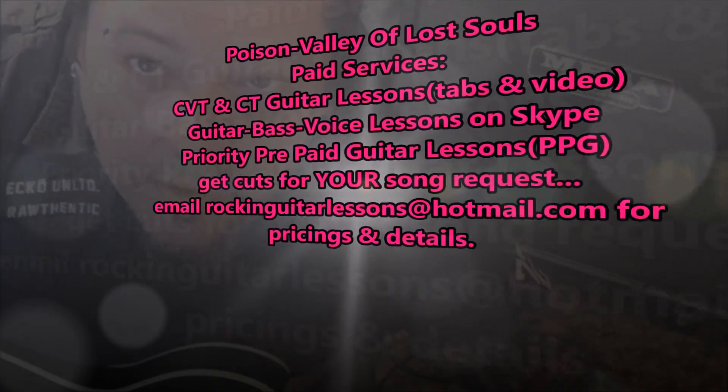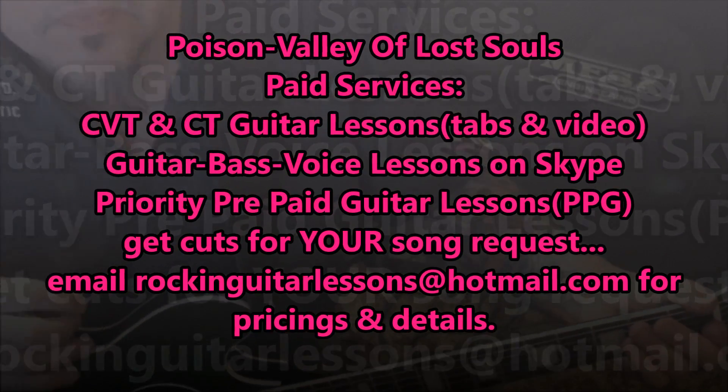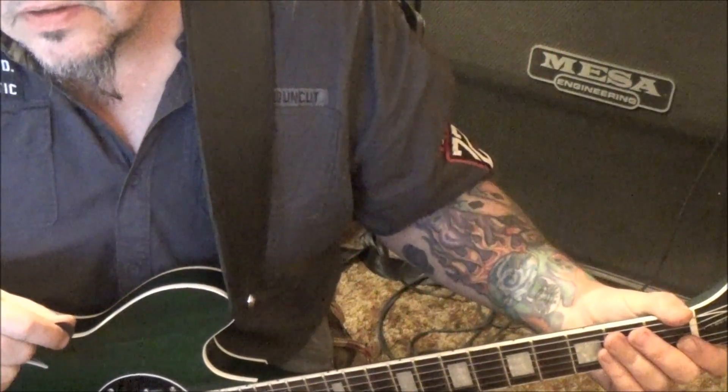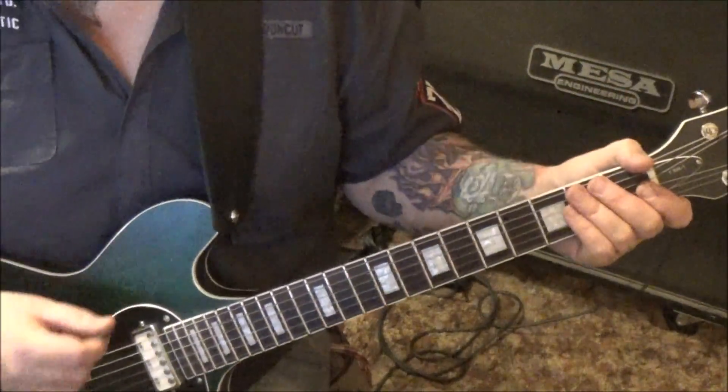Poison Valley of Lost Souls. This goes out to my Skype student, Chris Eric Thompson. Tuning is a half step down.